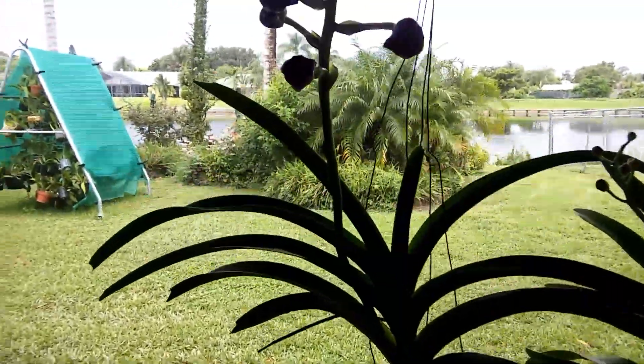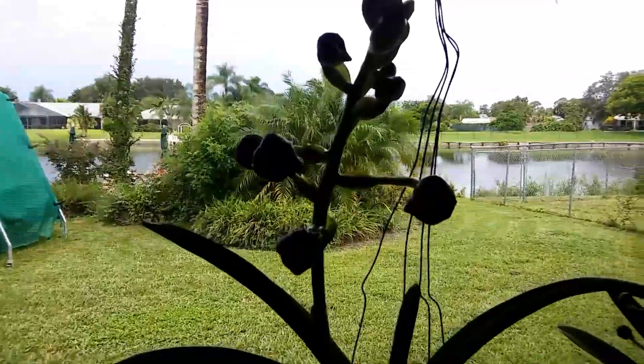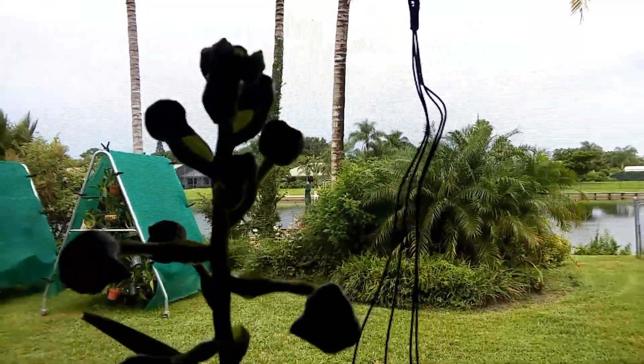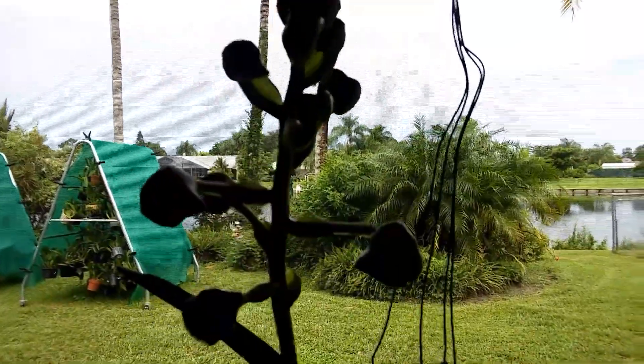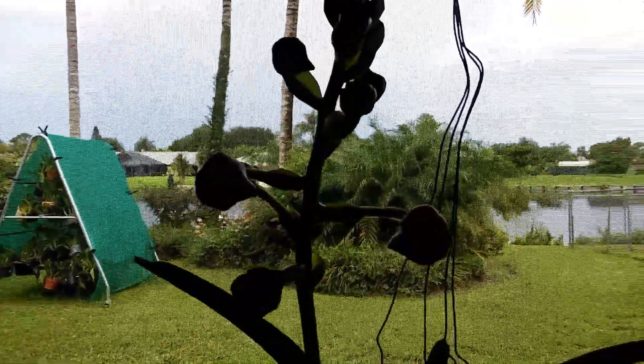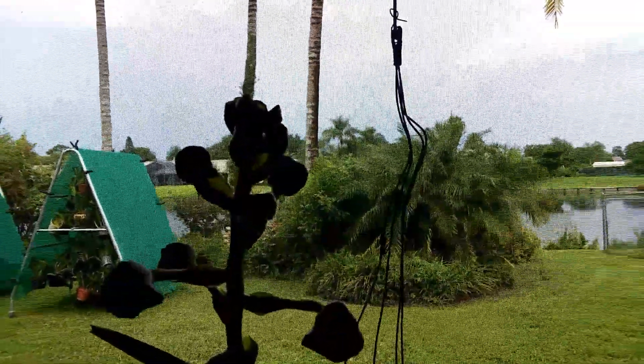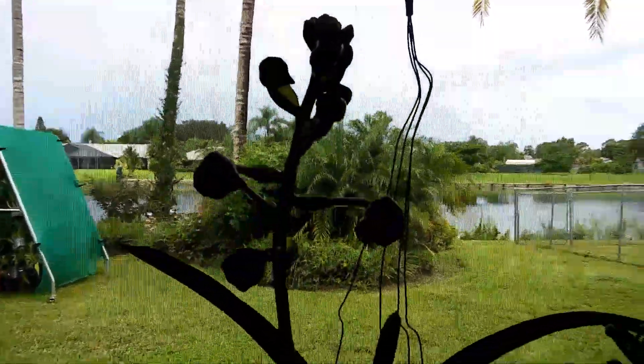This one looks promising. Its buds are a reddish tint right now. Again, no ID. But it looks like it's going to reach its full potential — at least 12 buds.